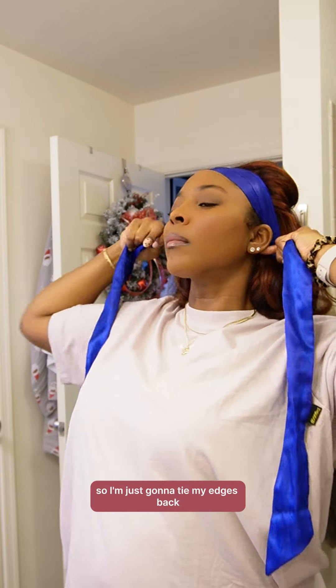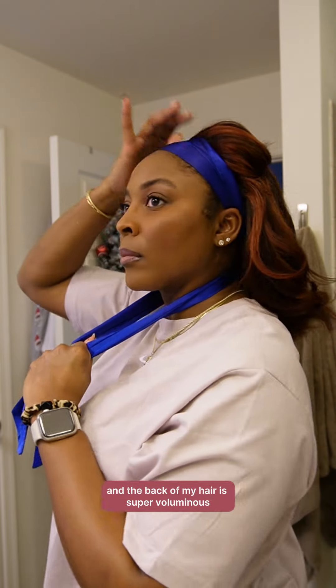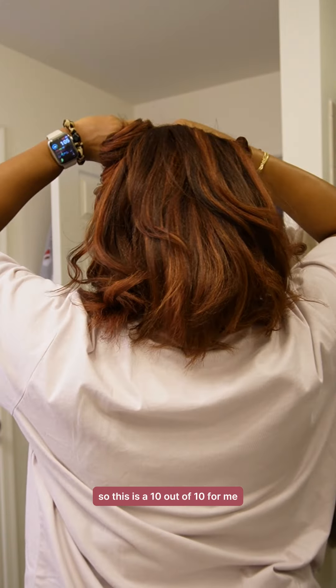I'm just going to tie my edges back and I pulled some of my hair from my face back so it can have that volume. The back of my hair is super voluminous post rollers, so this is a 10 out of 10 for me.